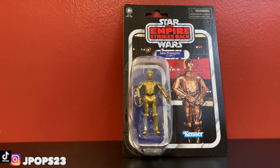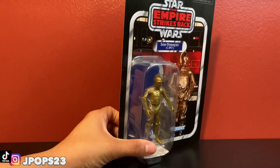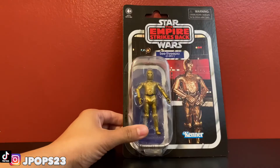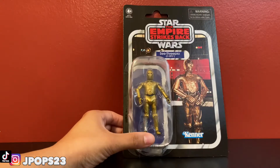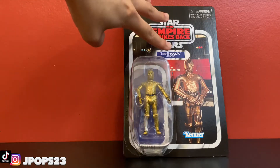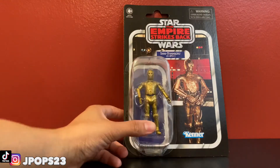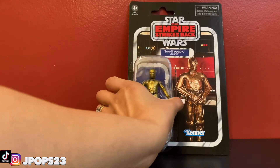I don't believe there's anything different with the older one and this one as far as the figure itself — it's very cool. You can actually see it right there in the packaging. We have the Star Wars The Empire Strikes Back card, and we have C-3PO from what I believe is A New Hope on the card art, which is a little weird, but okay.